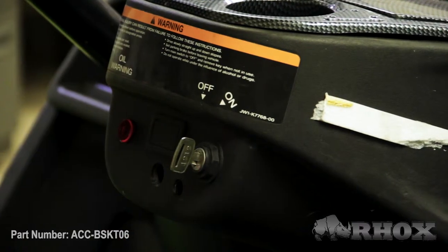Before we get started we just want to go over a few safety precautions. As always, we want to make sure that we set our parking brake, turn our cart off, and if we have an electric cart we're gonna flip the tow/run switch to the tow position.